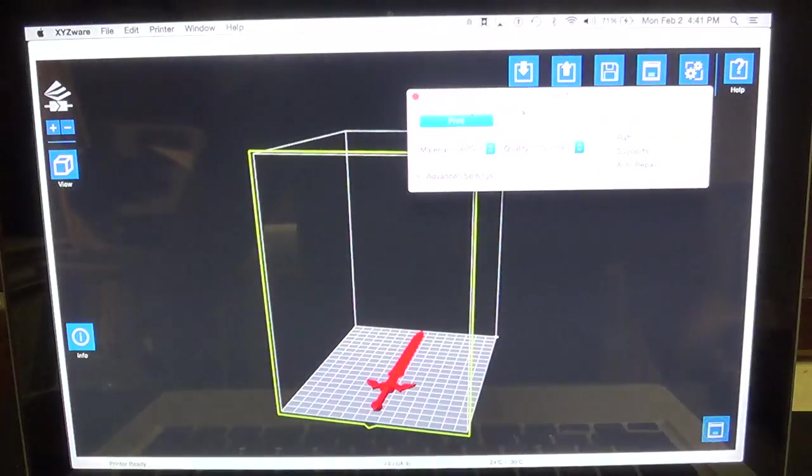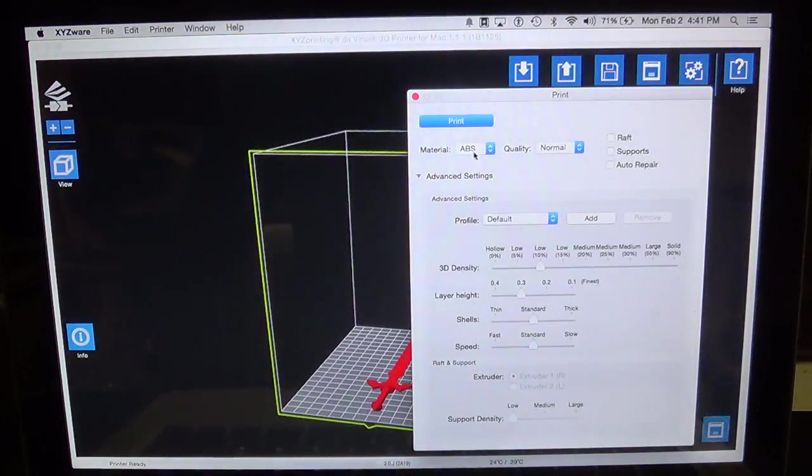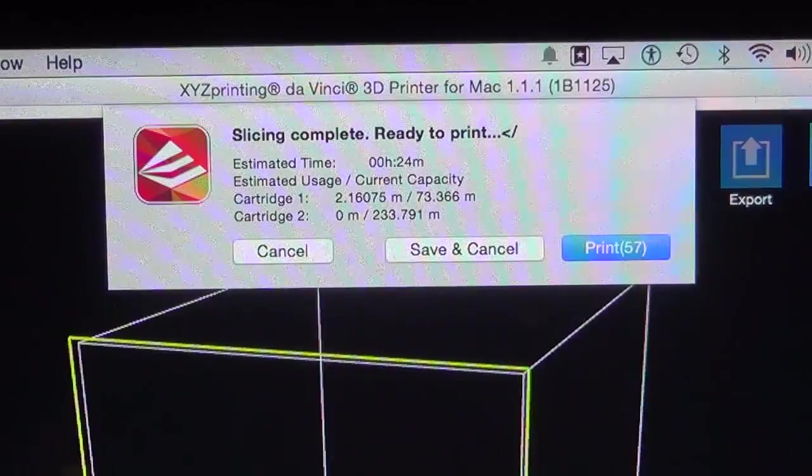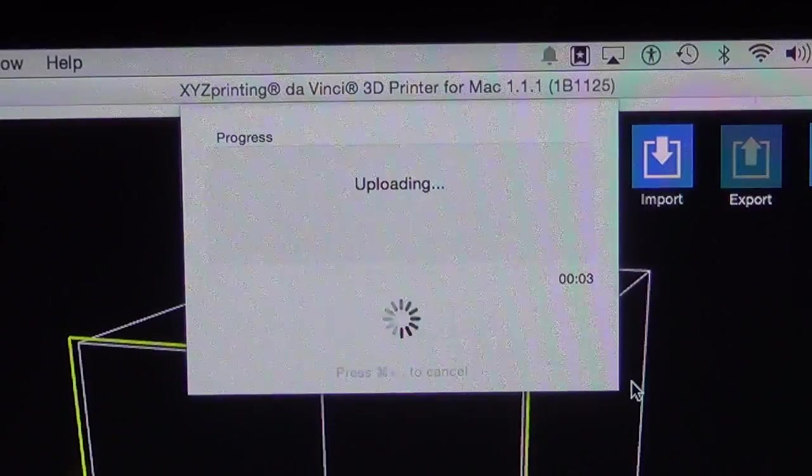For specific settings for the print, right under materials you can go and click PLA — that's the secret. And that pretty much changes everything you need. I'm going to add some support here, 50%, and I'll leave it at 0.3 layer height. Everything else should be good. After a couple seconds your print should be ready and you just go and click print, and it'll upload to your printer just like normal.